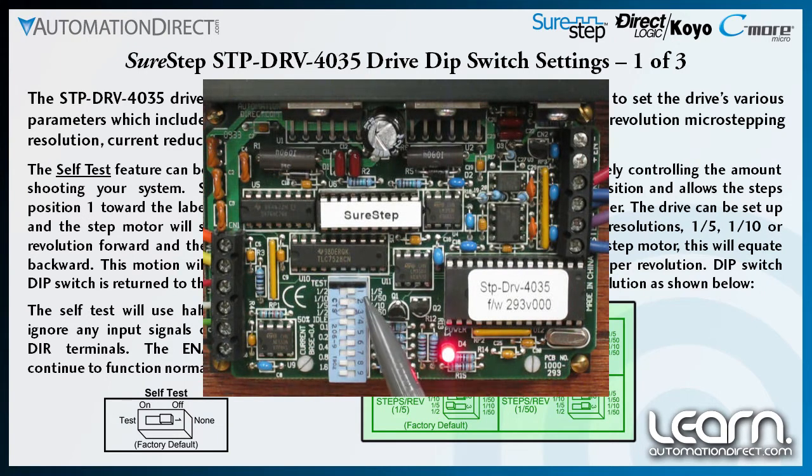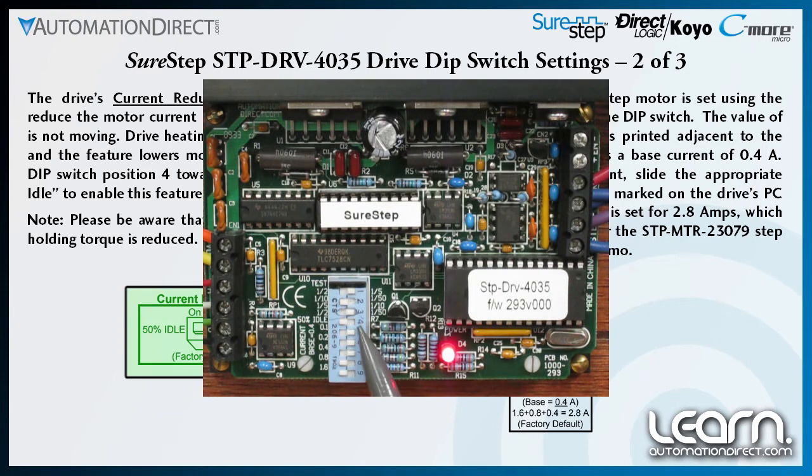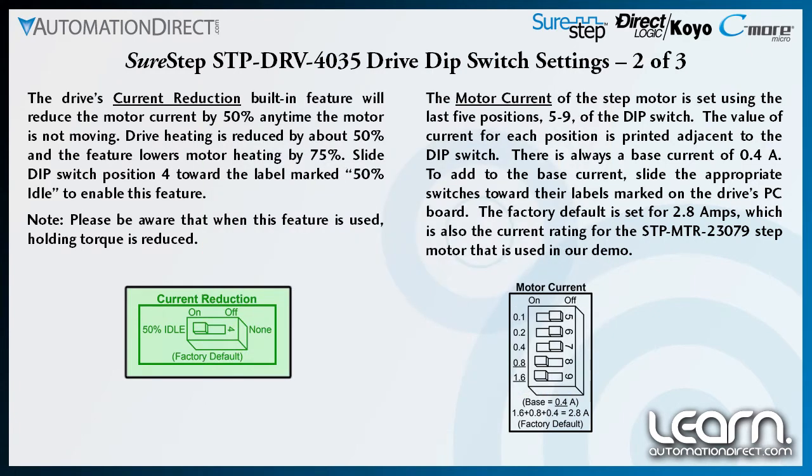Dip switch positions 2 and 3 are used to set the resolution as shown here. The SureStep drive's current reduction feature can be enabled to reduce the stepping motor's current by 50% any time the motor is not moving. Drive heating is reduced by about 50% by using current reduction, and the feature lowers motor heating by 75%. Slide dip switch position 4 towards the label marked '50% idle' to enable current reduction. Be aware that the stepping motor's holding torque will be reduced.